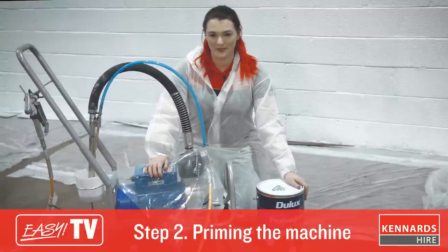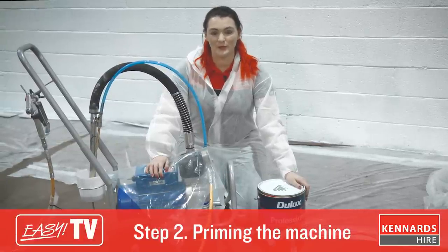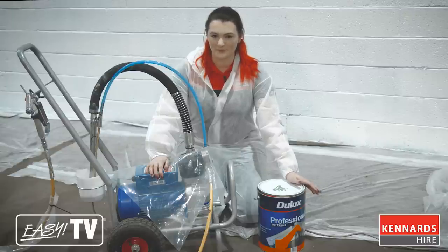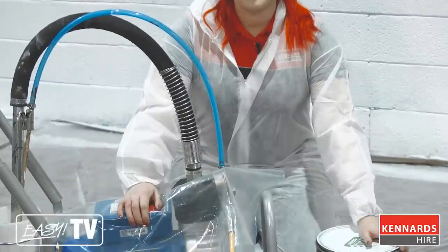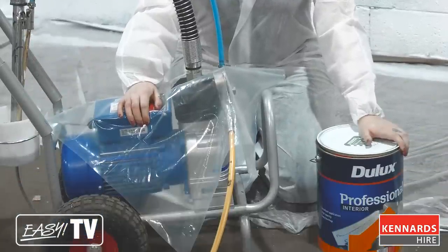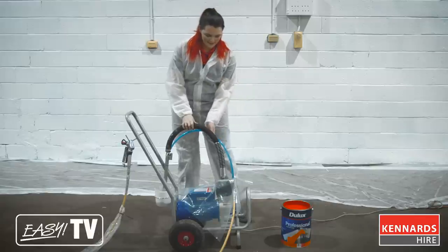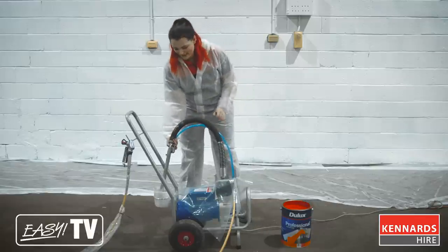Once your area is clean, you're ready to prime the machine for operation. You need to make sure you are using fresh paint that is well mixed and ready to go. If you're using old paint, it can sometimes have a skin on it or lumps which can block up the spray nozzle. Our airless sprayers are for water-based paint only — talk to our team at your local branch if you are using a different type of paint. This is your intake hose and this is your return hose; both of these go into the paint.